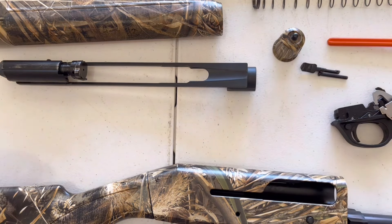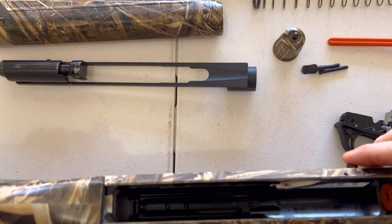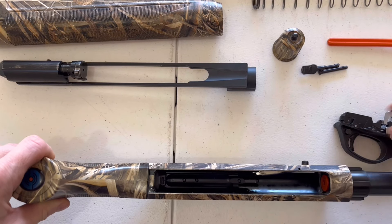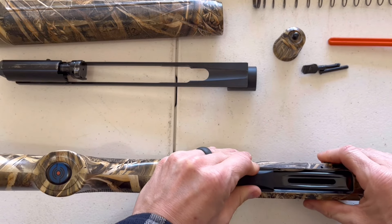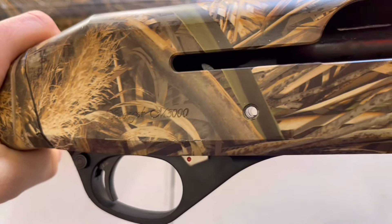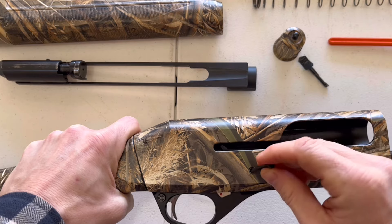Now put back in your trigger assembly. If you're having trouble, press the bolt release to open it up a little bit so the trigger assembly fits in more easily. Once the trigger assembly is set in there, grab your trigger guard pin. Before you put it in, make sure everything is lined up correctly — you should be able to see daylight all the way through your receiver. Once you can see that, go ahead and put the pin in; it'll just pop in by hand.